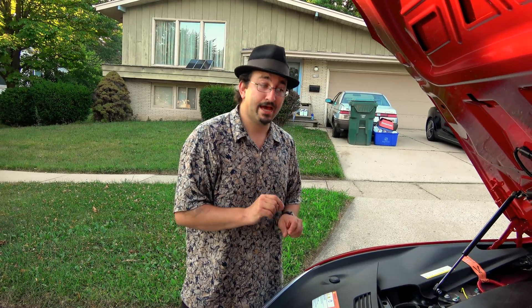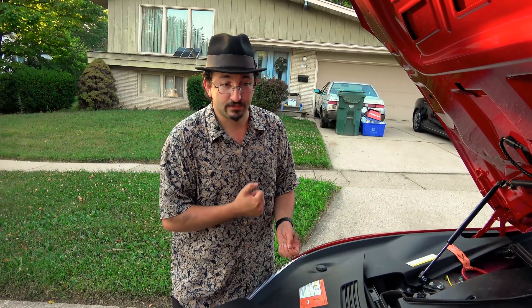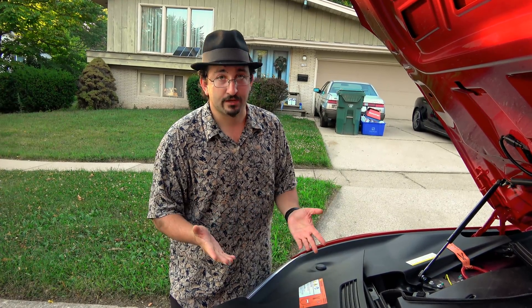Where the problem lies is you cannot open this hood if that 12-volt battery dies. So how do you do it? It comes to the point where you have to call Tesla service. You're stuck. You're screwed.